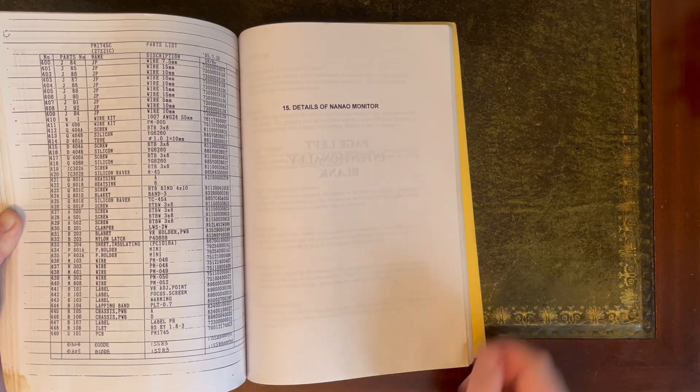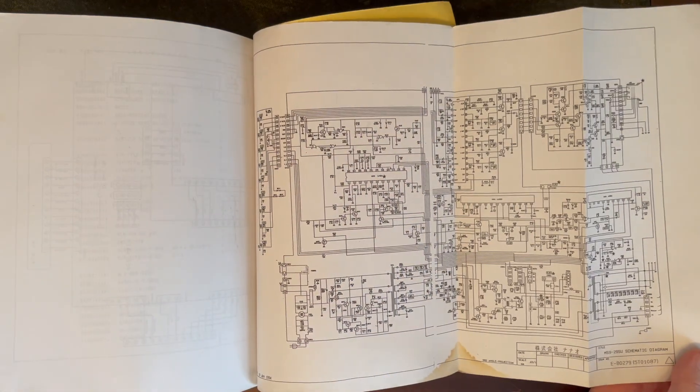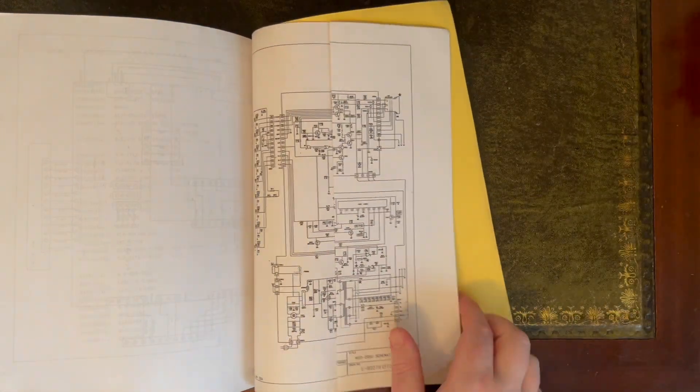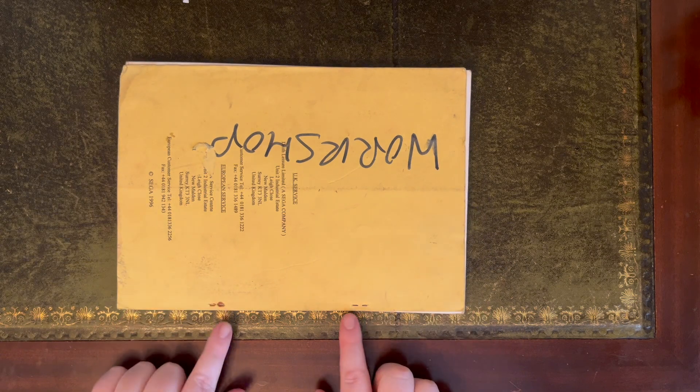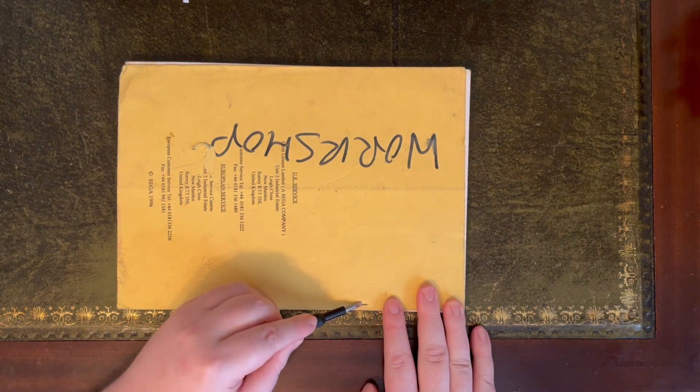Here are the details of the Nanyo monitor. The document is about 29 pages with a fold-out schematic at the back. The only online scan I can find has been reduced down to A4 paper and then scanned, so on the surface it looks fine. However, in actual fact it's unreadable — you can't read any of the values.